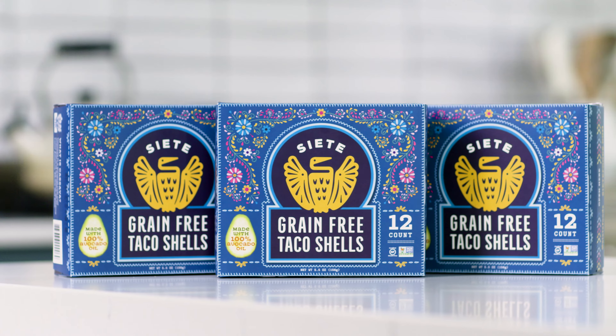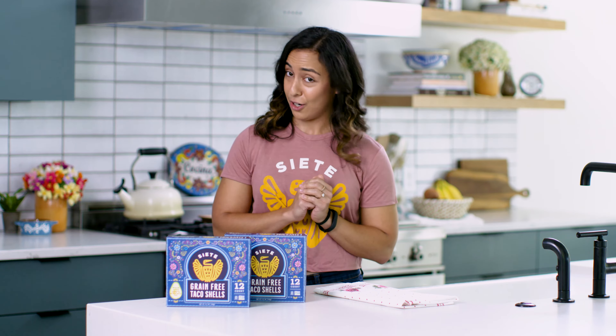Hi everyone, I'm Goli with Siete Family Foods and today I'm gonna show you how to heat our taco shells. Our goal is crisp tacos, y'all. I had a not-so-crisp taco one time. I don't even want a taco about it.